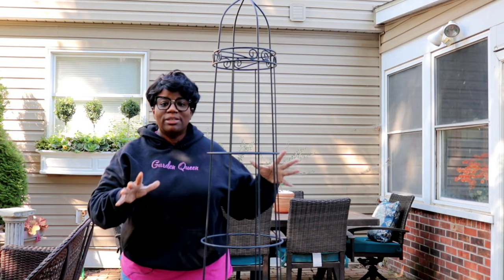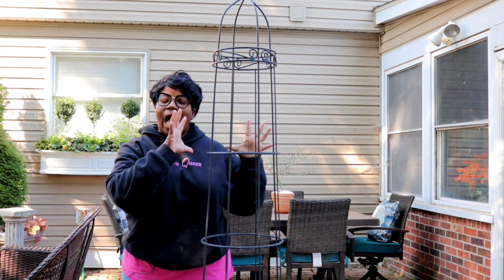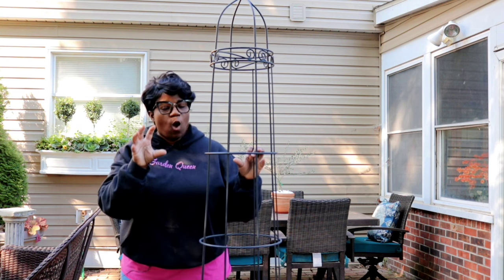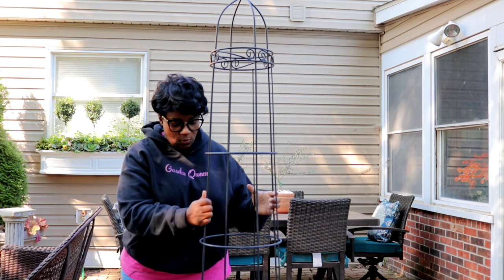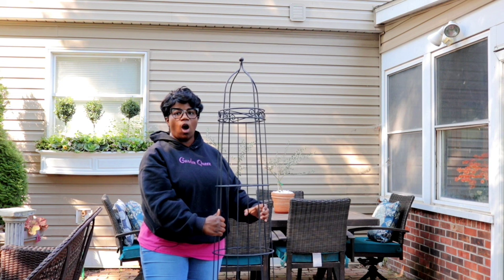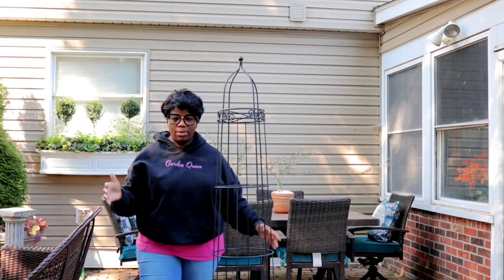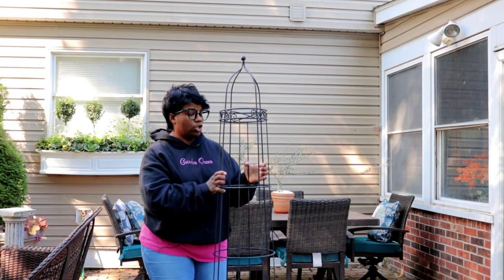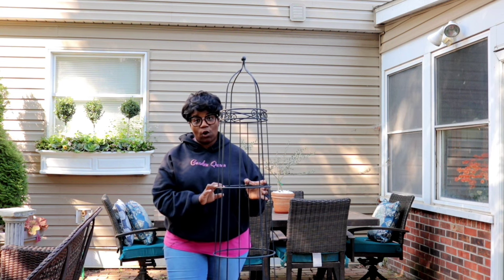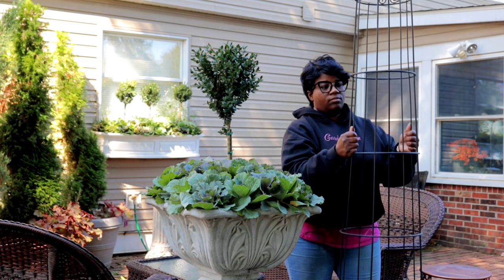Although we couldn't find the obelisks I was looking for, I can use these. The scale might be over the top but I think I have a way we can fix it. These obelisks are pretty tall - you see they're hovering over me - but this is what we're going to use. I have a pair of these and they'll be perfect for where we're going to use them in the garden.